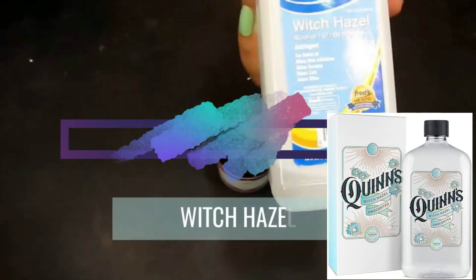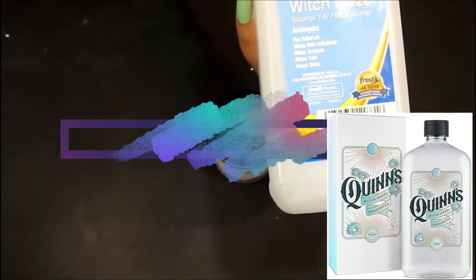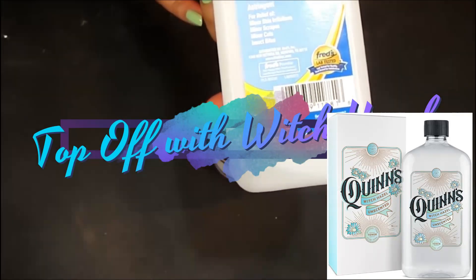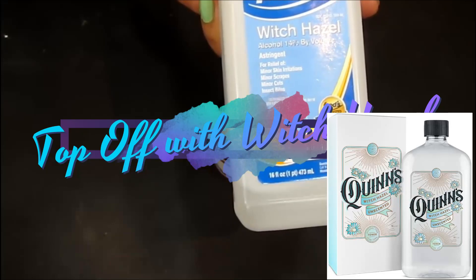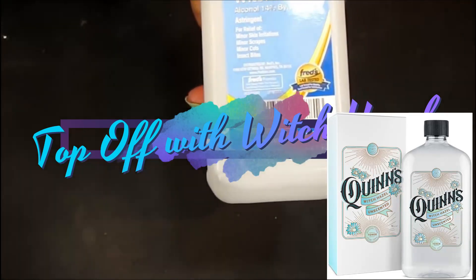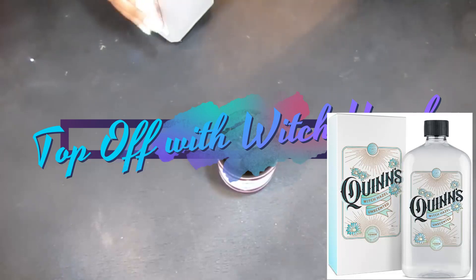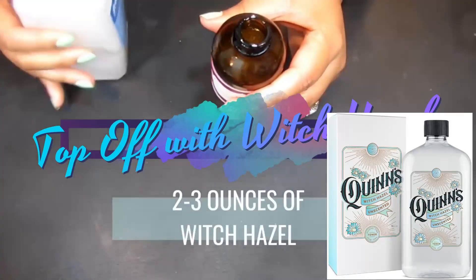Now to dilute this a little further, we're going to add witch hazel. Witch hazel works by acting directly on pathogenic microorganisms that can cause infection of toenails. It can be applied directly to your skin and relieves everything from pain to itching and swelling. This is going to give this entire foot soak a big bang. We'll fill the brim of the amber bottle container with the witch hazel and give it a little shake.